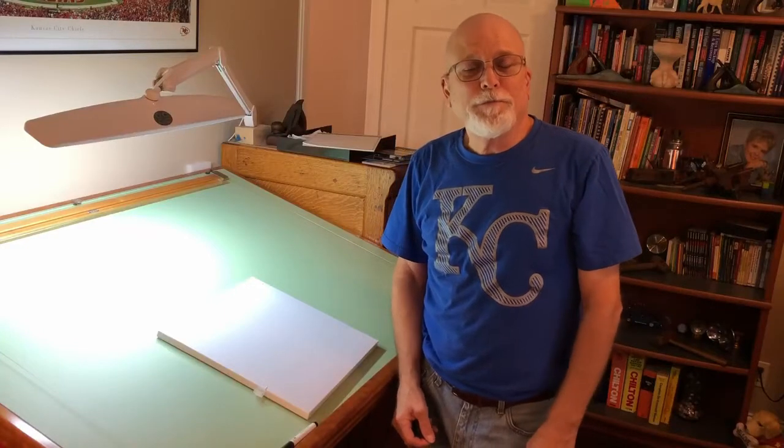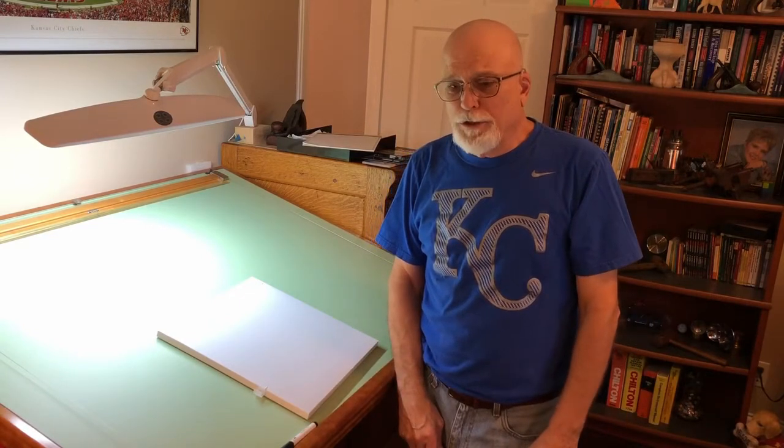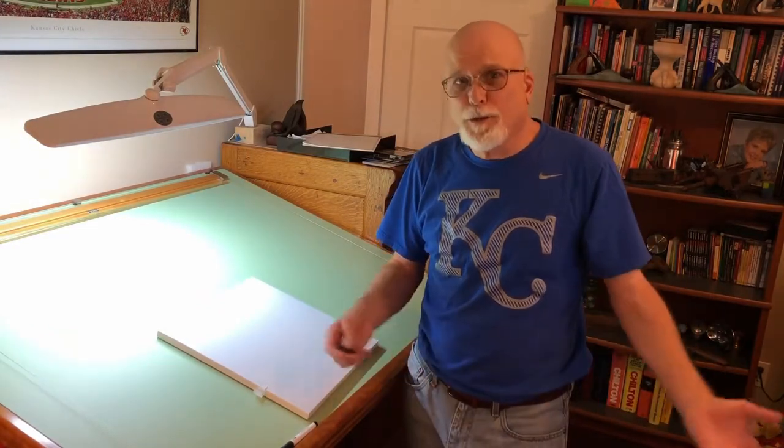Okay, so designing a project. First you got to think about what it is you want to build. Once you decide that, then you have to decide on what it's going to look like, what the style is, what the size is going to be.